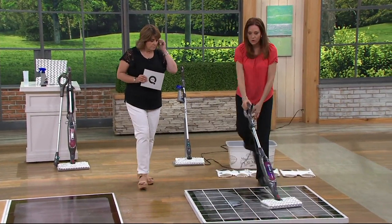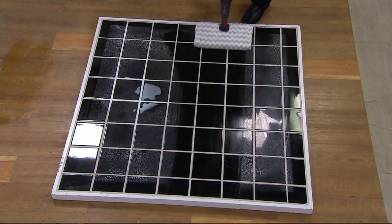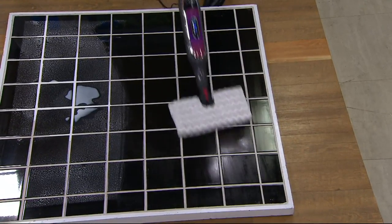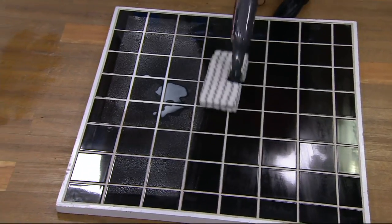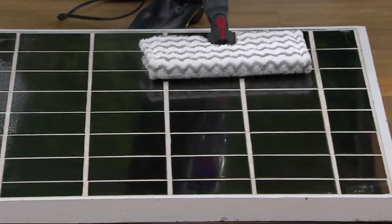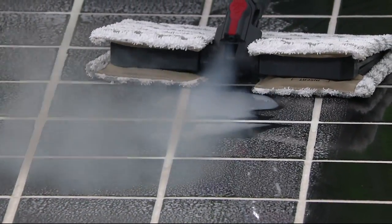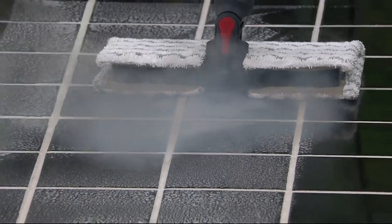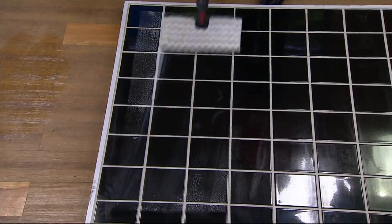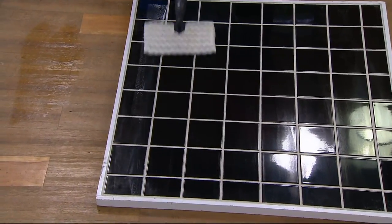Let's put it to the test. What I have here is a tile floor with a lot of stuff on it that's been baking under the studio lights — kind of like soap scum or hairspray, hair gel — stuff you might have in the bathroom. Steam is hotter than boiling water and with that microfiber pad it's penetrating, pulling it up, and trapping it. This is some dried milk — I can see it's finally breaking up. It took a minute because it was dried. Genius!